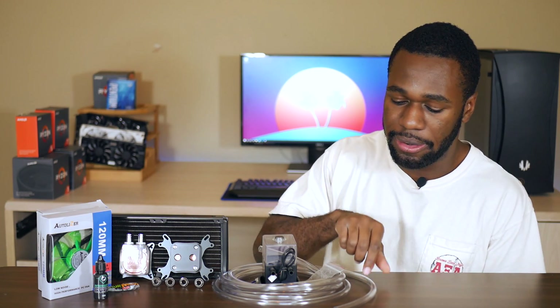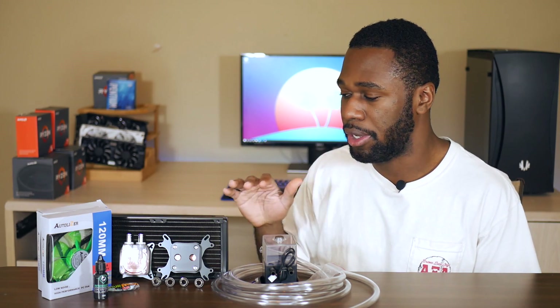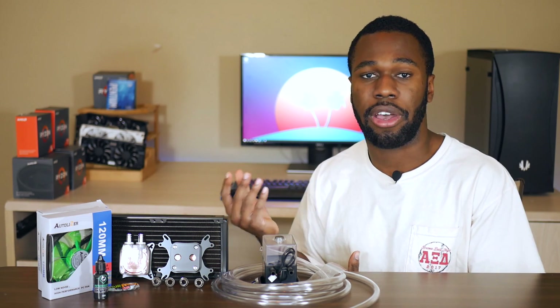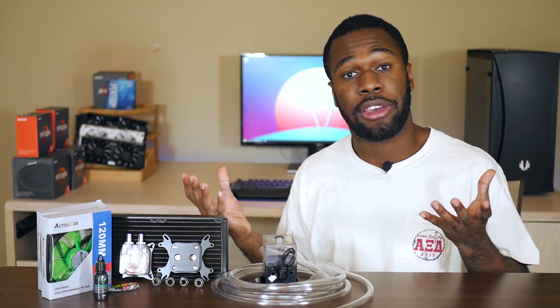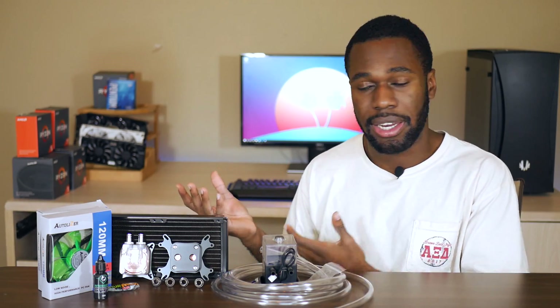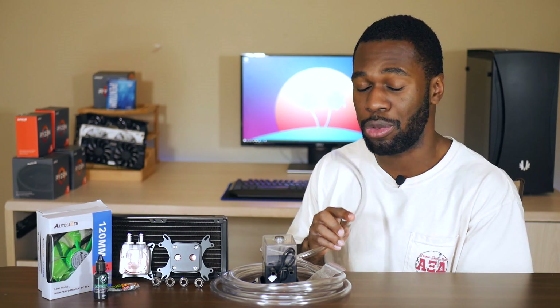I picked up some PVC vinyl tubing — about 12 feet. It has a three-eighths inch inner diameter and a one-half inch outer diameter, so it's going to fit all of the fittings on the rest of the components just fine. I picked it up for about $4.12 on eBay. I do understand that PVC pipes tend to stain a lot quicker than other types, but I knew that coming in. If it stains, then it stains — or I can color it to a color that prevents the staining from being super obvious. 12 feet is pretty good for only $4.